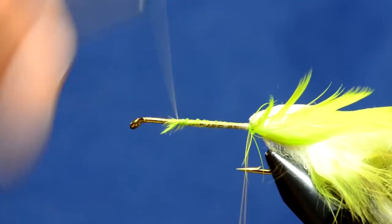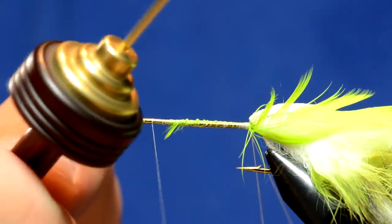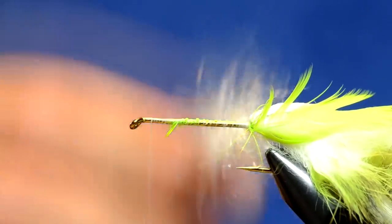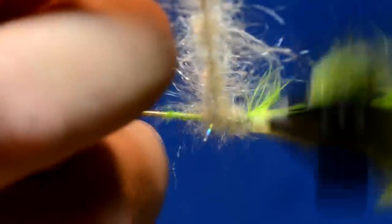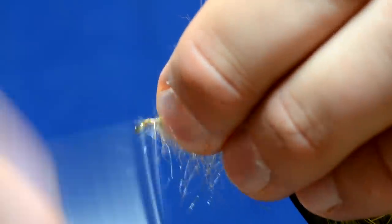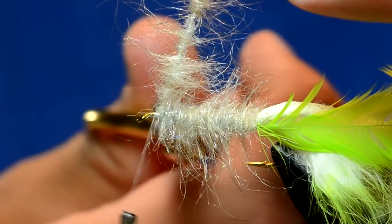To make the body I'm going to make a dubbing loop of semi seal. There's a new color that John Romer's put out called Light Crowley Perch that I've been using. I'm using the fancy dubbing twister - the ball bearing makes it a lot faster to twist up these loops. I've got my loop done, twist it up. At the front of this fly you want to leave a little bit of area to tie down the rabbit, as that sometimes builds up bulk, so I'll cut the loop off.